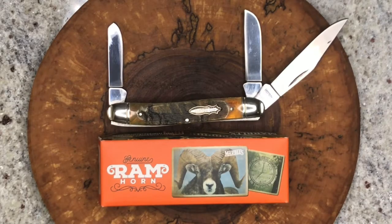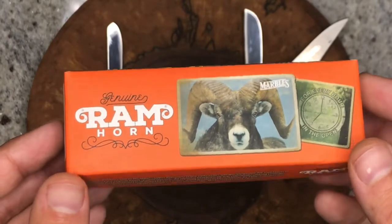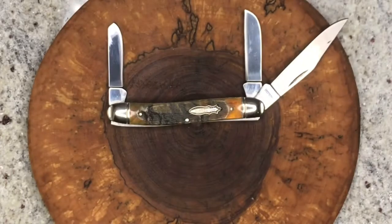Hey YouTube, Sean back from the EDC Den. Today we're looking at a Marbles knife — this one is in genuine ram horn. I need your help here, guys. Are they really in solid ram horn handles? It's like a $15 or $20 knife and they do claim that it's genuine ram horn. It does look and feel to be that way, but I do have a couple questions for you guys.